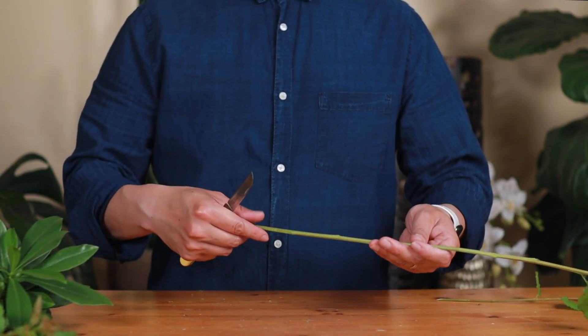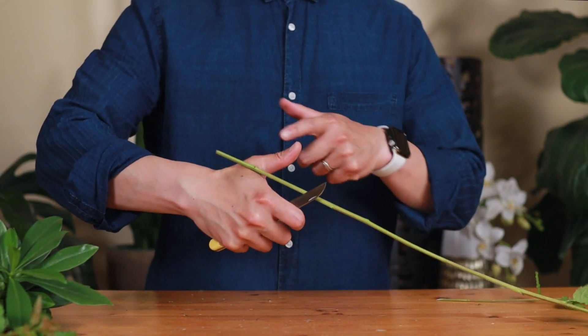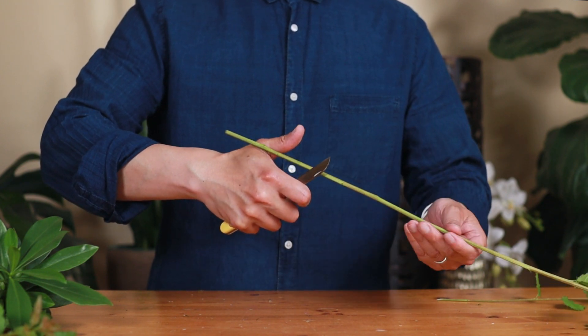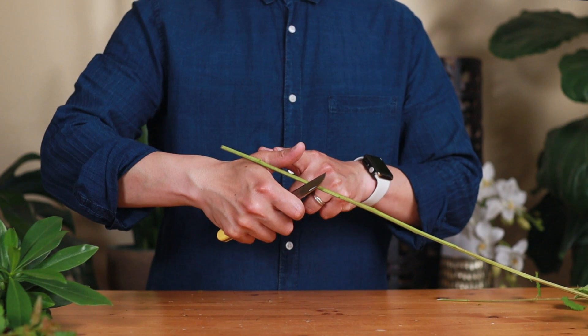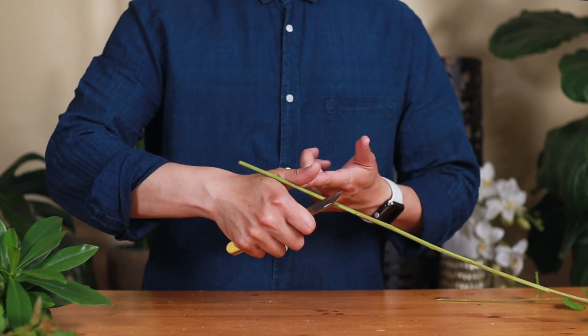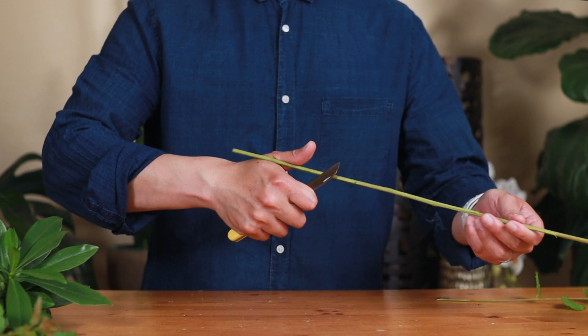Let me show you one more time. You put your stems in between your finger and the blade — this basically grips the stems and helps apply a little pressure. You pull the stem away and the blade cuts into the stem. It's good when you're putting it into a container or oasis foam.